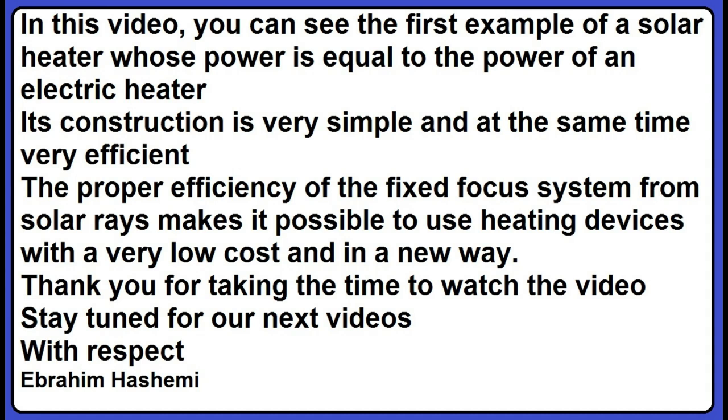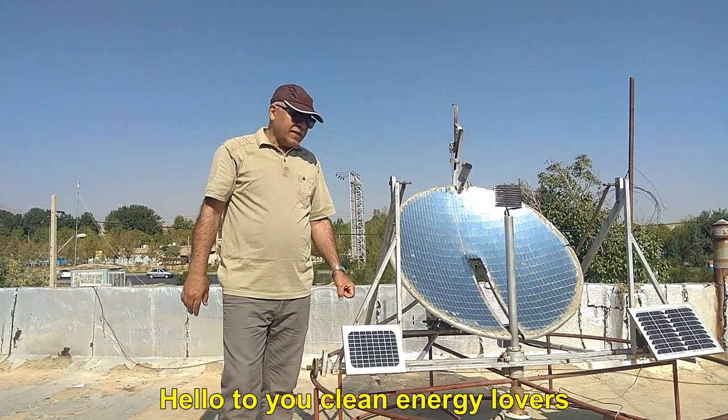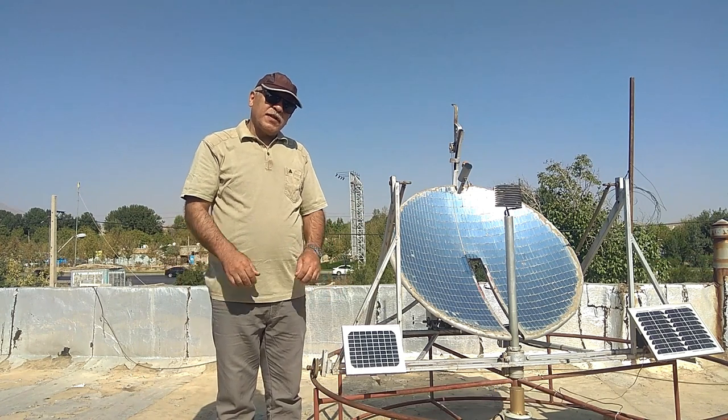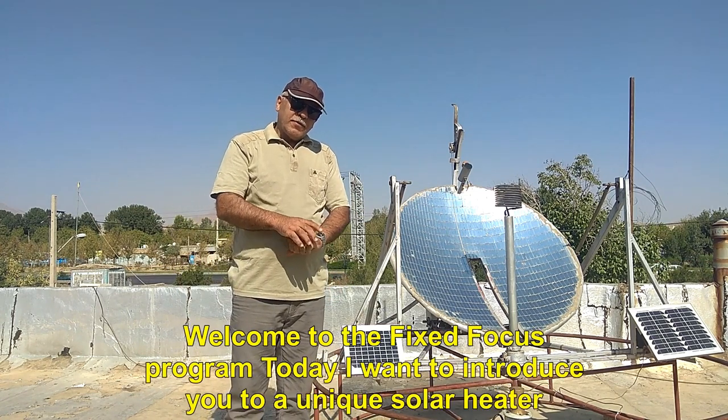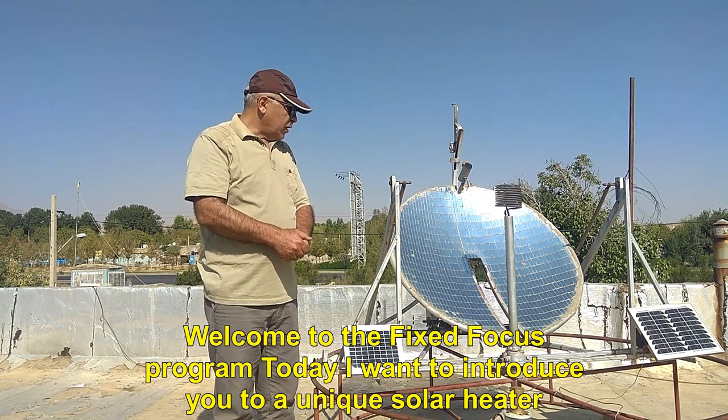Thank you for taking the time to watch the video, stay tuned for our next videos. With respect, Ebrahim Hashemi. Hello to you clean energy lovers. Welcome to the Fixed Focus program — today I want to introduce you to a unique solar heater.